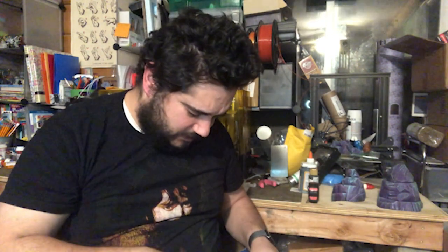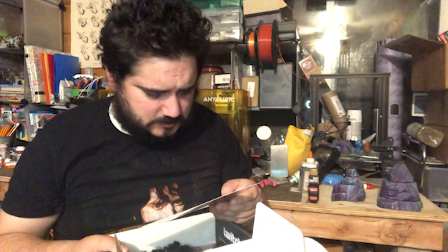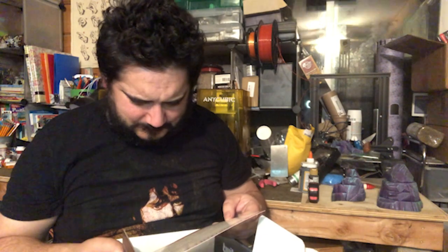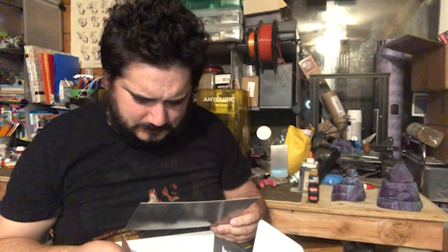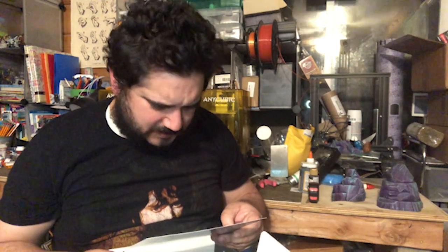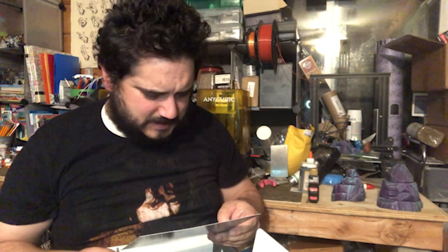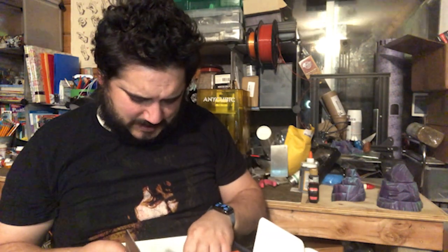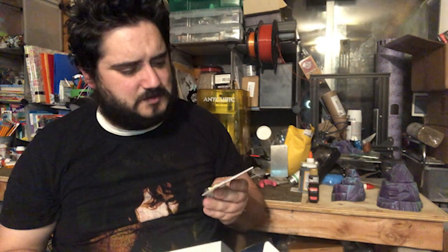I got a fuzz ball — actually a bunch of fuzz balls. I have no idea what they are. I really hope these are not the bag of bees. Oh, and there are more bone dice — dice bones.